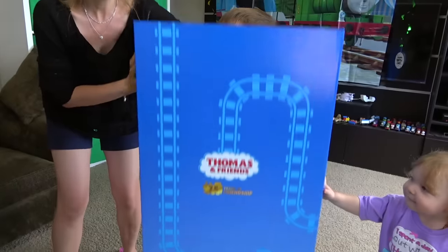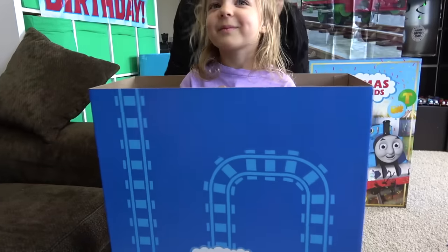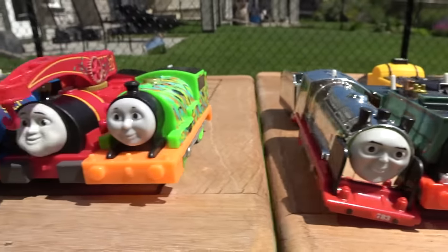Look at this box! Surprise! It was a baby! I am full of surprises! Welcome back to World's Strongest Engine!